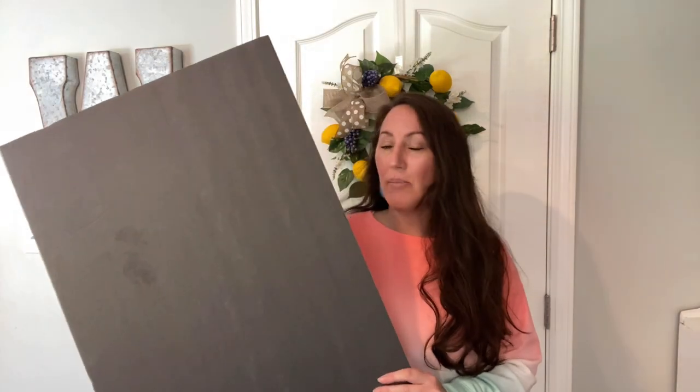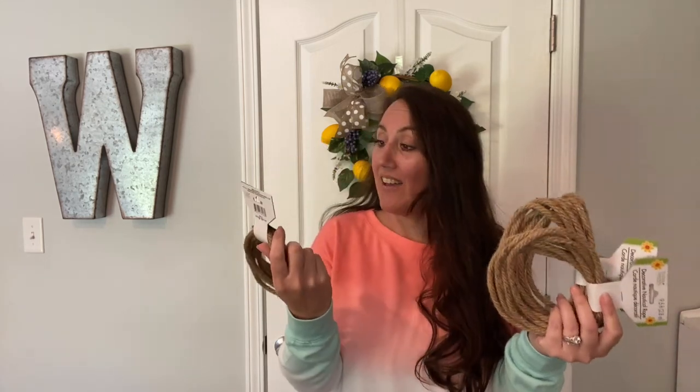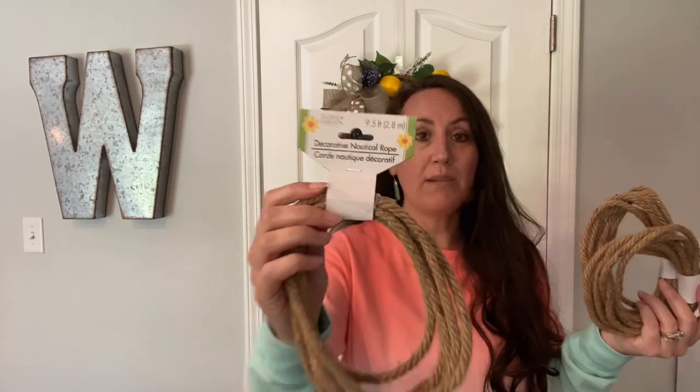Hey, it's Jennifer from Happiness is Homemade, and welcome to my channel. Today we are going to make a huge beehive door hanger for your front door or whatever door you want to put it on. We're gonna use items from Dollar Tree - I have a black foam board and a bunch of rope. I grabbed ten bundles of the 9.5-foot nautical rope from Dollar Tree because I don't know how many it's gonna take, so we're gonna do this together and learn as we go.